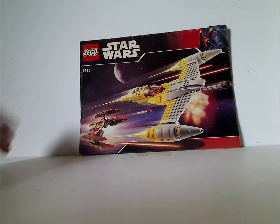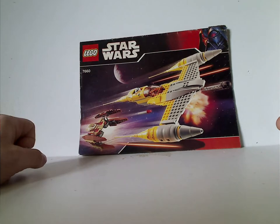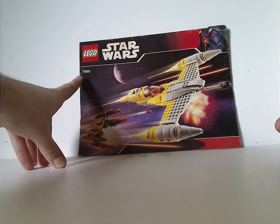On the front of the large booklet you see the Lego logo, Star Wars logo, the 30th Anniversary border from 2007, and a picture of the whole set in action. The set number is 7660.